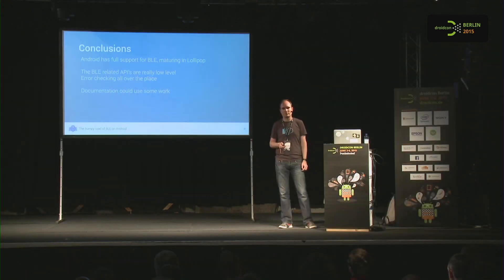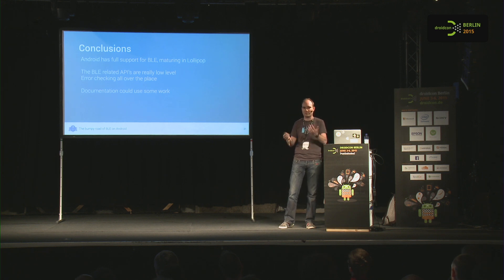In conclusion: Android has full support for Bluetooth Low Energy starting in KitKat, and it's been maturing — especially in Lollipop. The BLE-related APIs are really low level; it feels like they just wrapped the C code and gave you a Java interface. There's error checking all over the place and it's really hard to get right. The documentation could use some work — behavior of some things is unclear, and limits are simply missing.